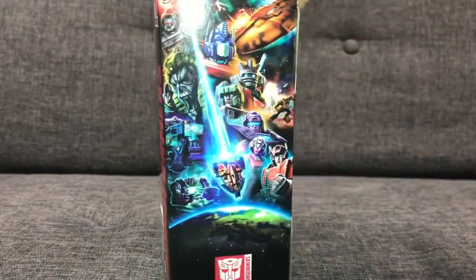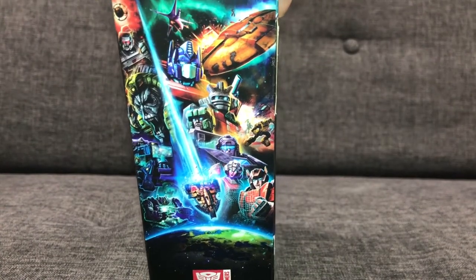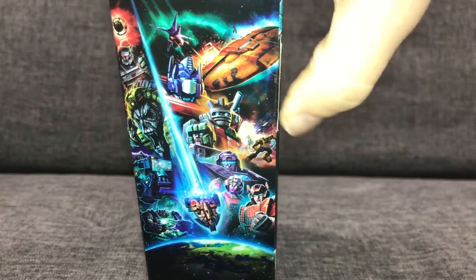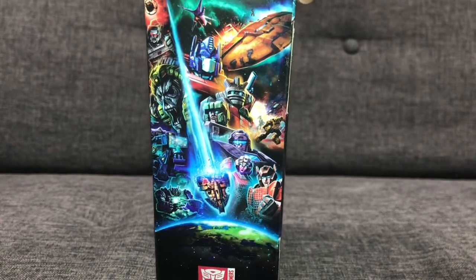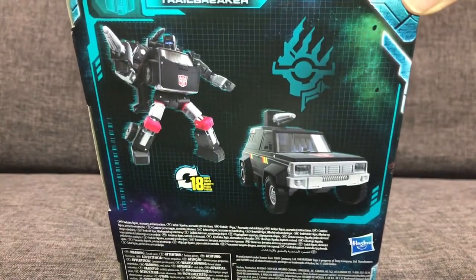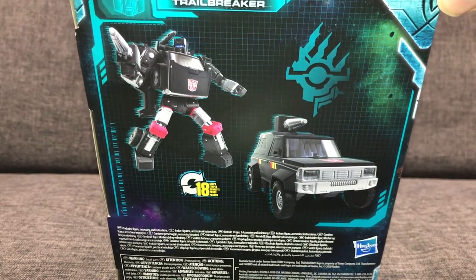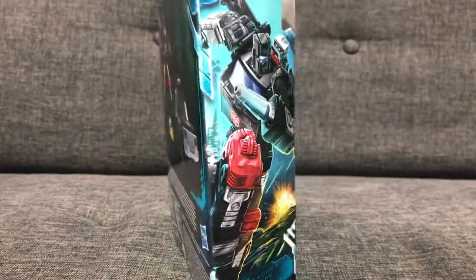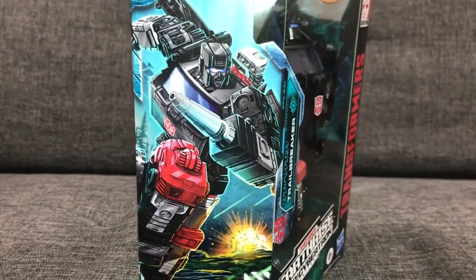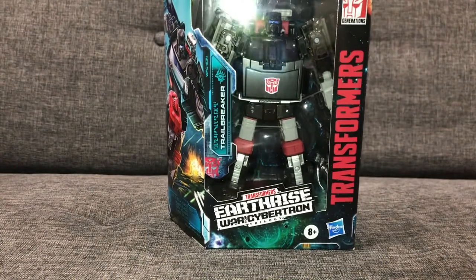Let's have a quick look at the box first. If we turn it around to the side, we've got this lovely artwork they're using for Earthrise — and we're all very excited to see what they're going to do with the Titan next. We've got a picture of the robot, the transformation, and a bit more artwork for Trailbreaker himself. Nothing too fancy, but it looks good.